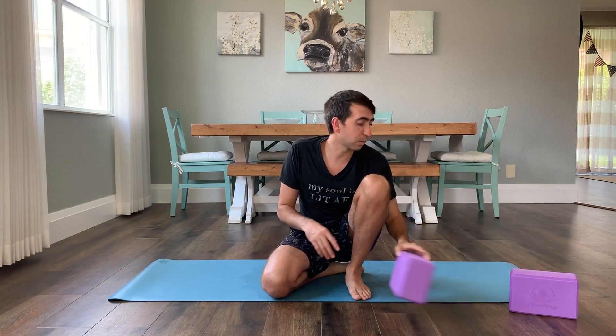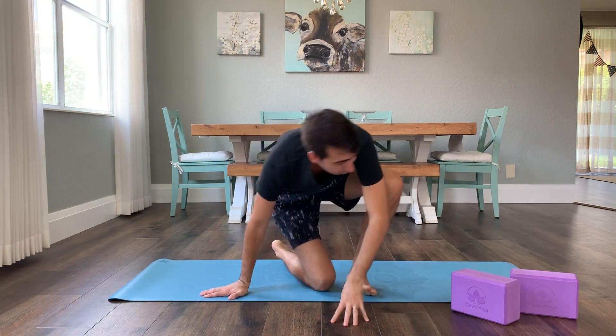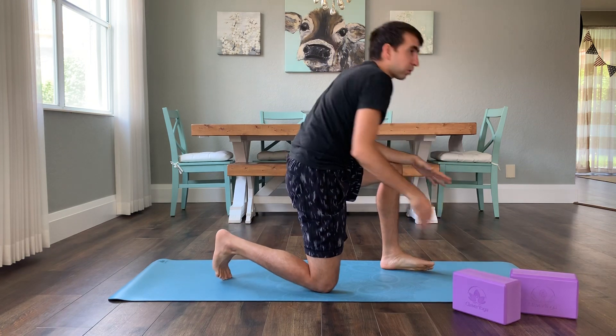So without further ado, let's get into it. I've got two blocks — you're gonna need two blocks for this. We're gonna do this really nice psoas stretch and then a little lateral bend and spinal rotation, and you'll be able to see how you feel.